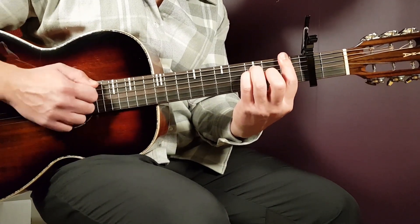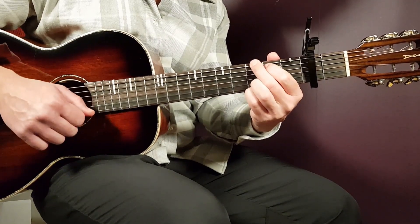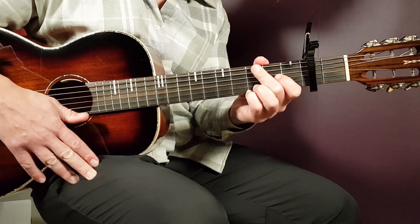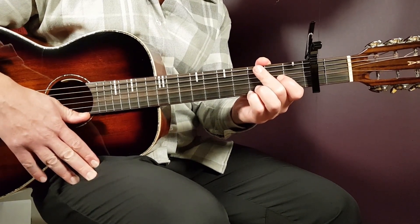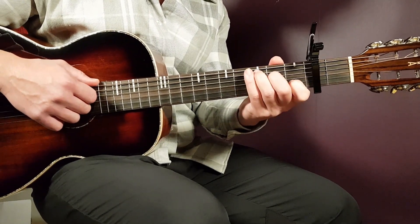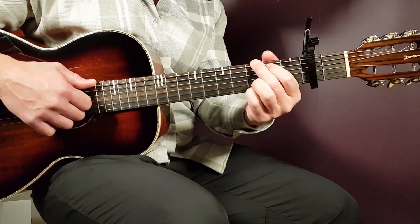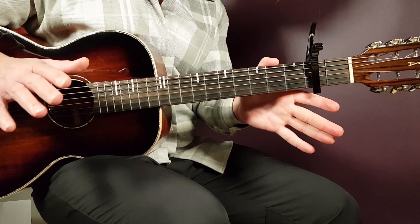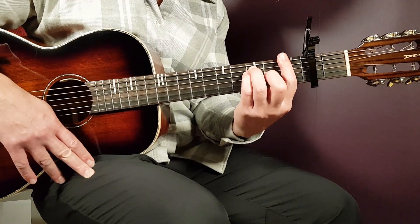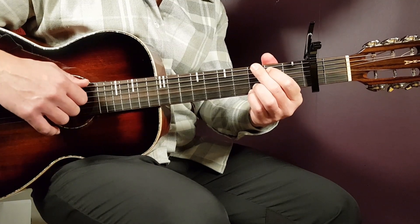So F one full, C part one, and G part two — that takes us into the first chorus. For the chorus, you play A minor one full round, C one full round, D minor one full round, and then F part one and G part two. That five-chord sequence you play for two rounds. Then the ending is F one full round, D minor part one, and G part two — for that final round only.